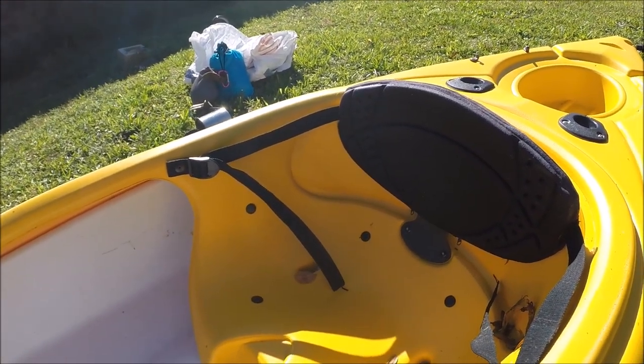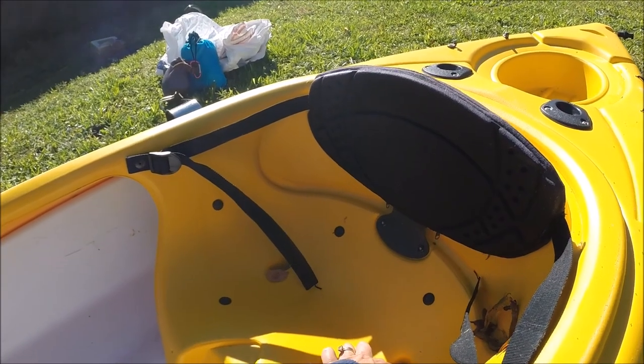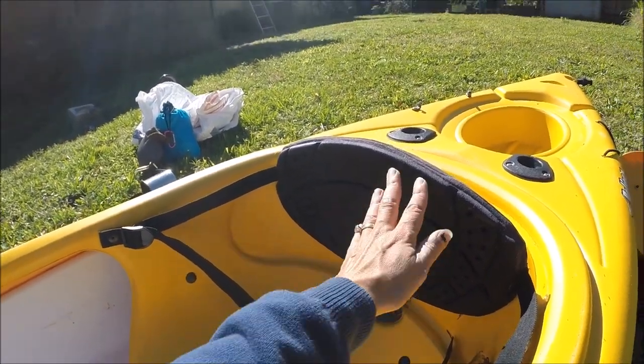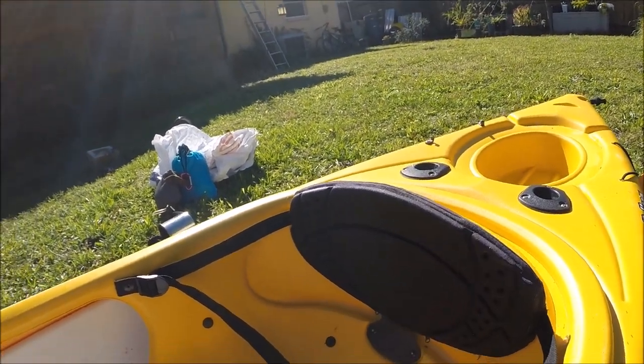The seat came with a padded cushion that didn't work so well — you're not gonna end up keeping that. These are not scupper holes; in other words, water does not come into them, but it will stay in them. The back is very comfortable, you can tighten it up and use it very well.